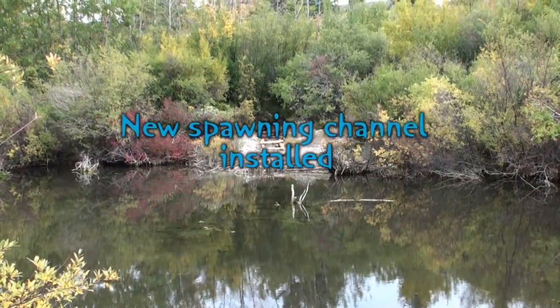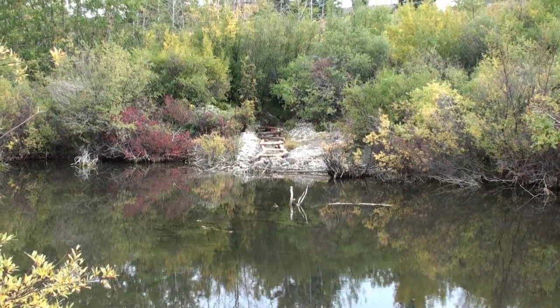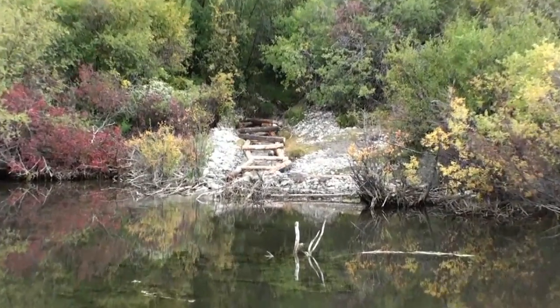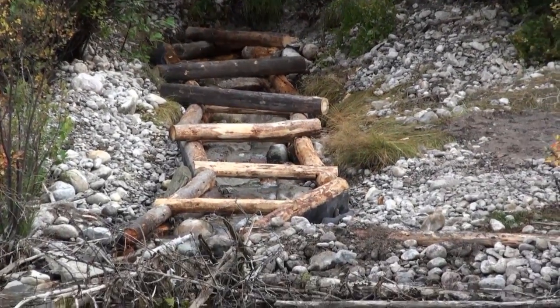It's September 12th, and we've pretty much completed the in-stream work on the inflow spawning enhancement project on Millennium Creek Pond. You can see the log retainer.